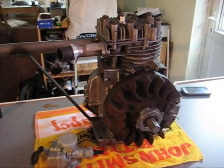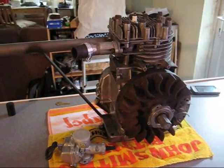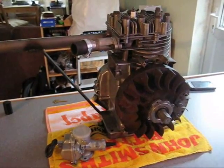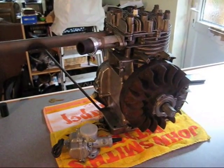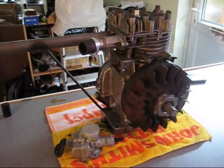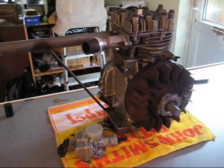Hi guys, so today I want to show you my 8hp Briggs engine that I'm going to be working on. I had to bring it inside today because the weather outside is absolutely miserable — raining and windy, so not good for filming. I got this as a job lot of almost two whole 8hp Briggs engines off eBay for £25, which is about $35–$40.